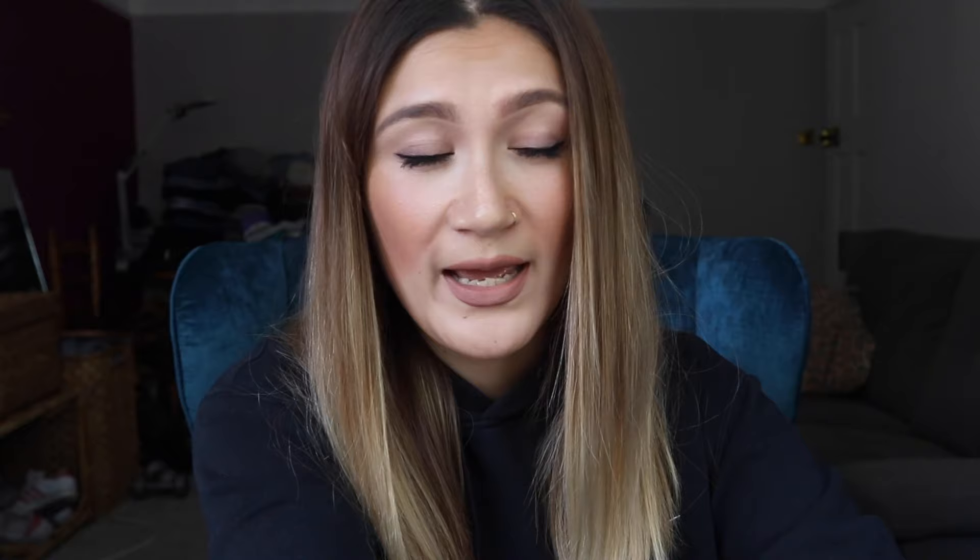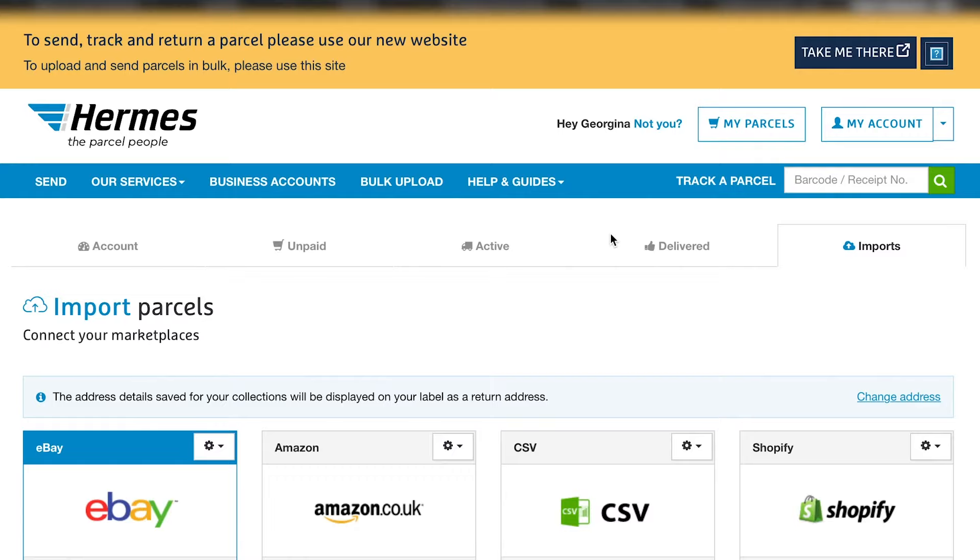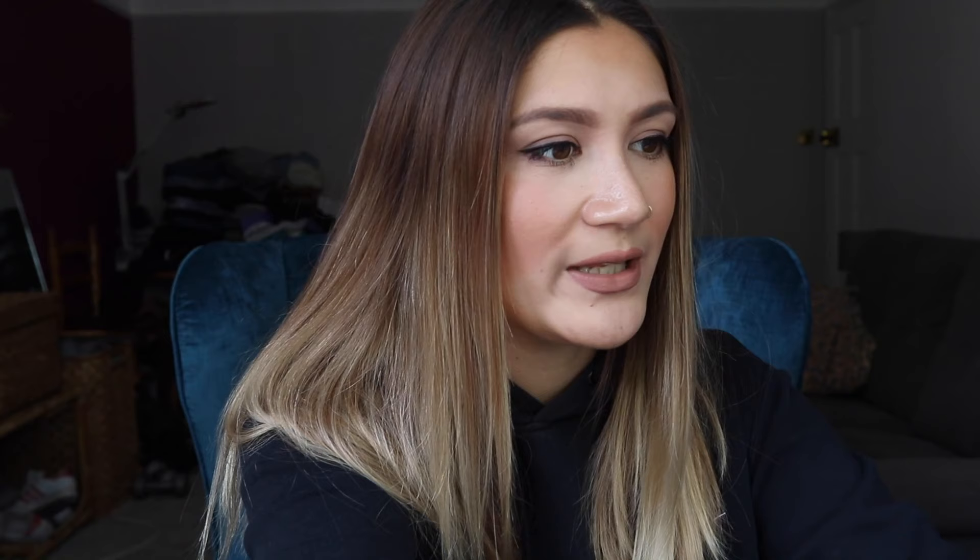I'm signing into my account. It's best to have your own account so you can keep track of which parcels are active and which have been delivered. Another positive side to having a My Hermes account is you can also use it on the app on your phone. On the accounts page you can also click 'import' to import parcels from eBay, Amazon, Shopify, etc. For this occasion I'm doing it manually.